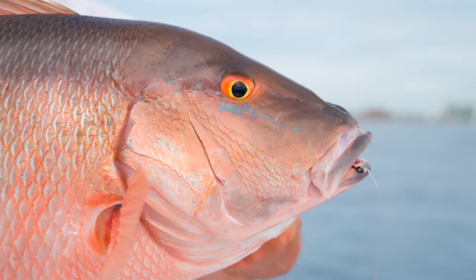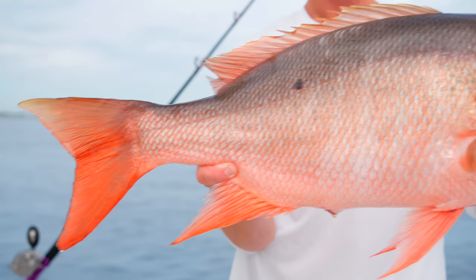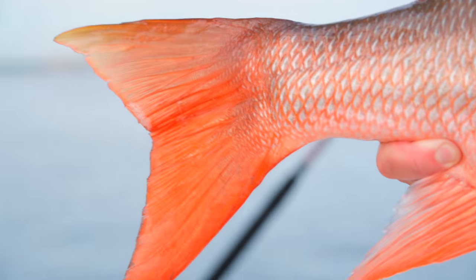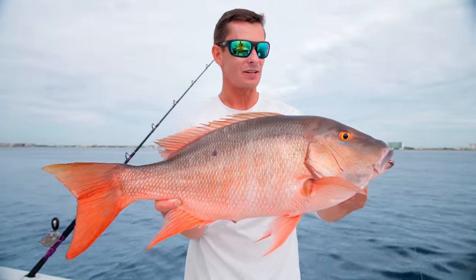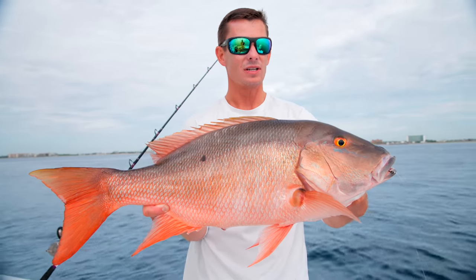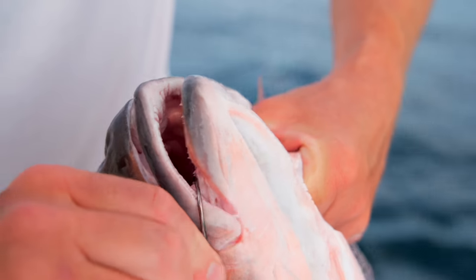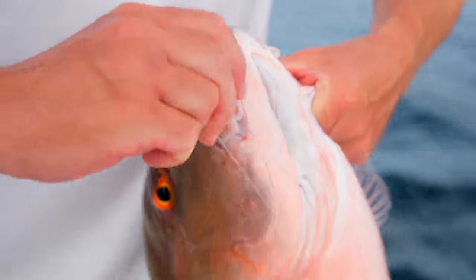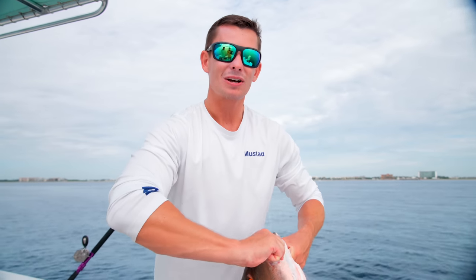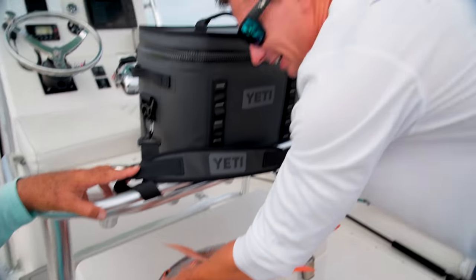Look at those colors — this is why we spend so much time chasing these fish. They taste good, they fight good, they're pretty. Everything about these fish is amazing. The current just started to die down and I think that's why we got this fish. There's that Mustad circle hook, right in the corner. With a lot of current, all you have to do is reel — you don't even have to set the hook. He's 28 inches but fat — a big, fat one.